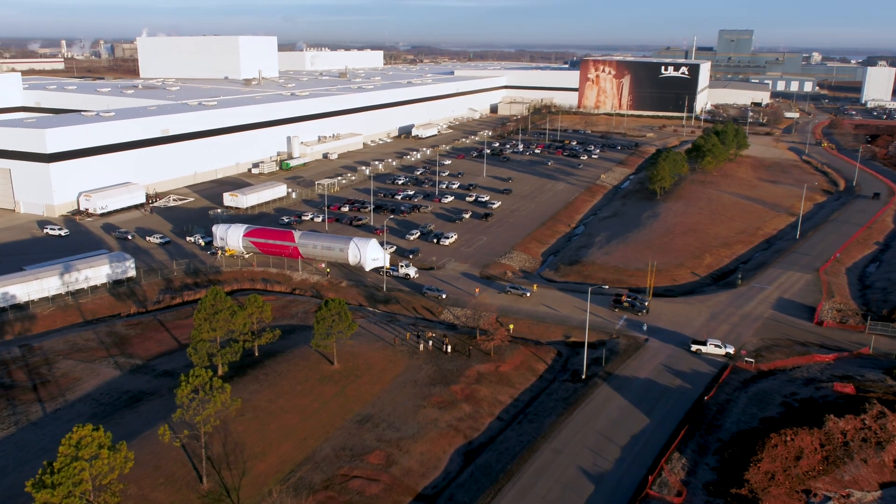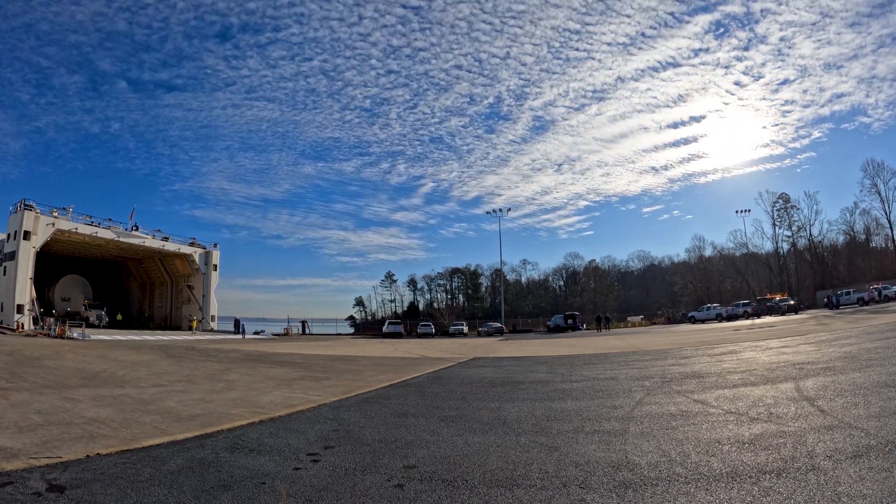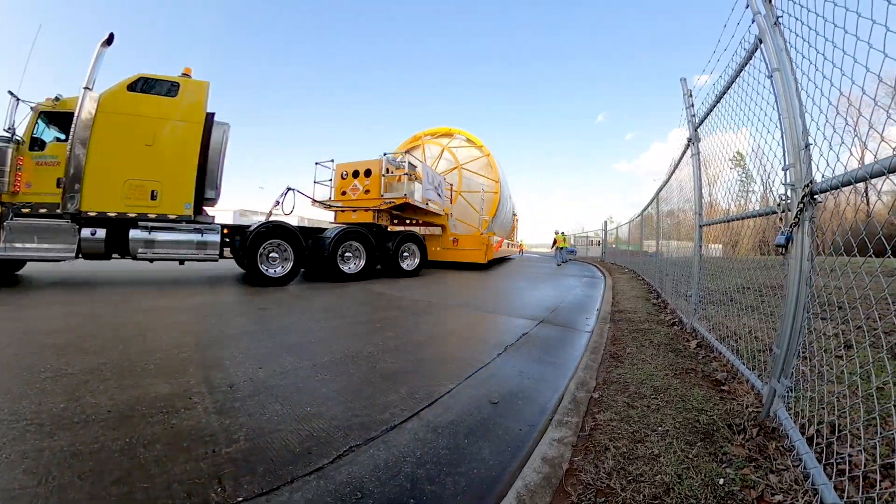With production complete, Vulcan's first and second stages depart the Decatur factory and make their way to ULA's rocket ship to begin their journey to the launch site.